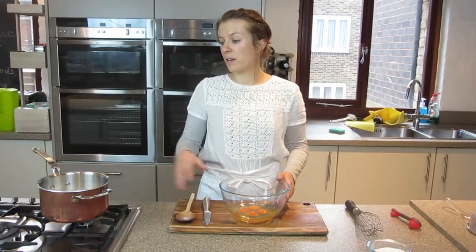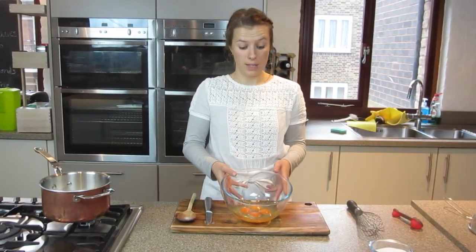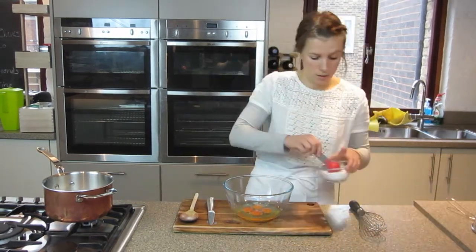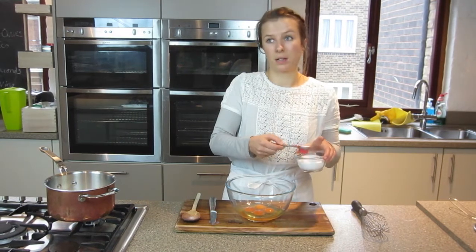While the milk and the vanilla are coming to the boil, I'm going to whisk four free-range eggs with two tablespoons of sugar. This is what's going to thicken the custard eventually.